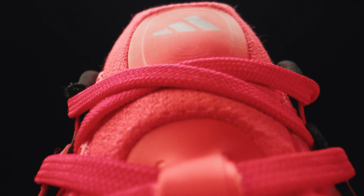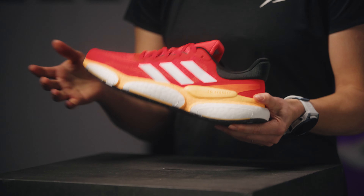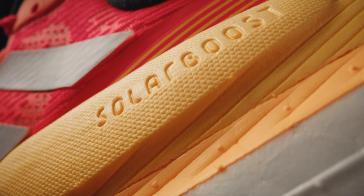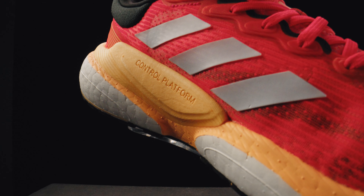The MonoMesh upper has been updated with an attached tongue for optimal comfort. This trainer has the Prime Green label, which means the upper is made of at least 50% recycled materials. The new Light Boost material in the midsole offers more energy return, cushioning and comfort than the previous Boost material.